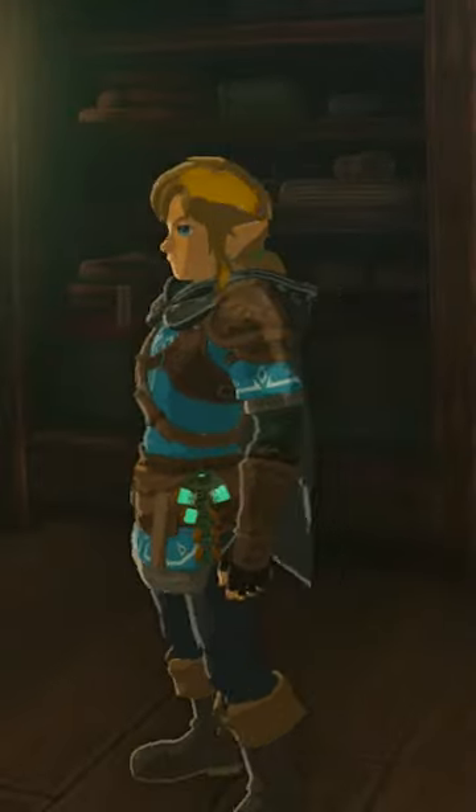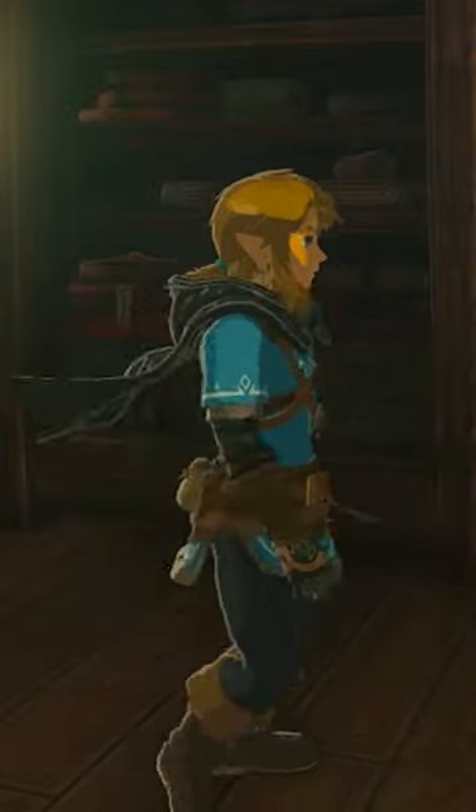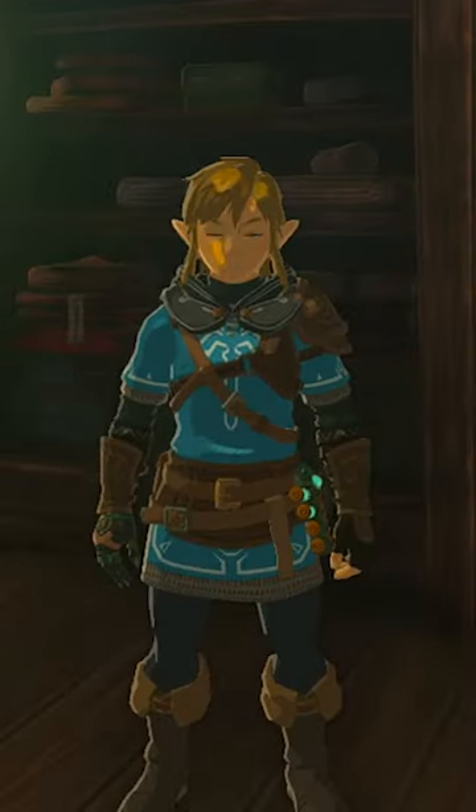And just like that, the Hylian Hood is now down and Link looks a lot more like that cool key art. Thanks for watching guys, and see you next time.